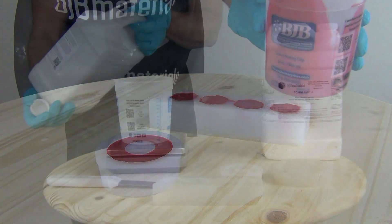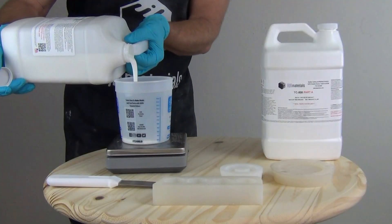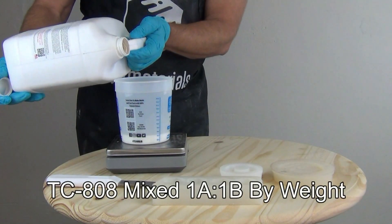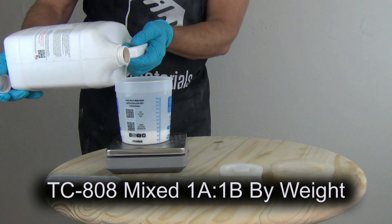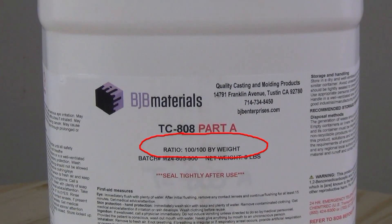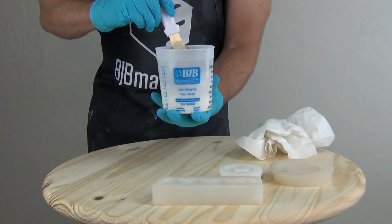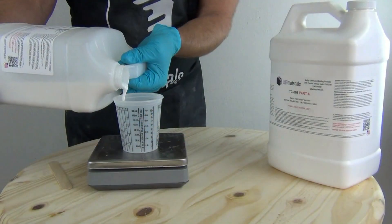First off, the biggest problem is mixing off-ratio. Be sure to check the ratio on your casting resin. If you mix your polyurethane resin off-ratio, you will get soft parts, oily parts, or parts that cure the wrong color. Make sure you know the ratio — is it by weight or volume? Be as accurate as possible, and remember that one-to-one is not some-to-some.